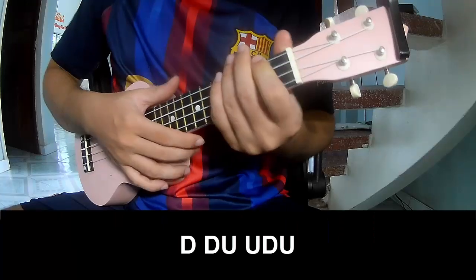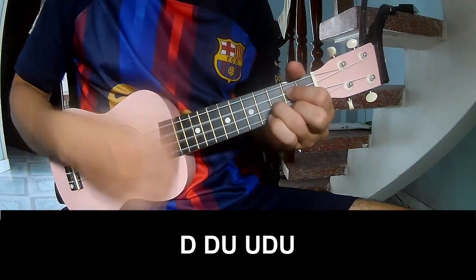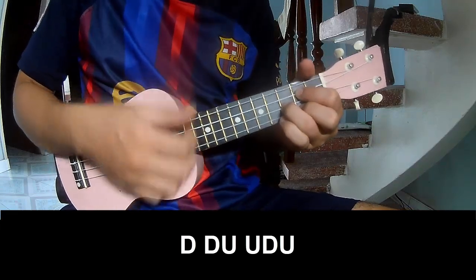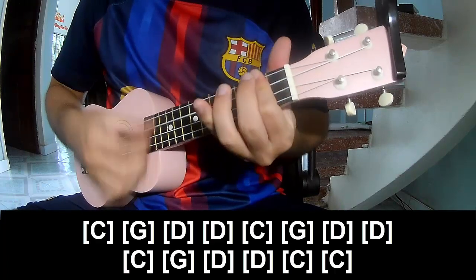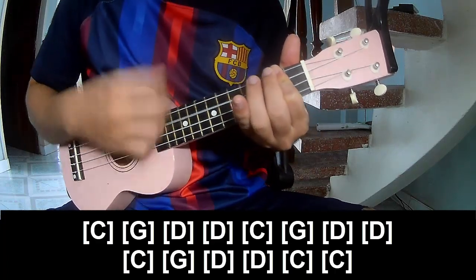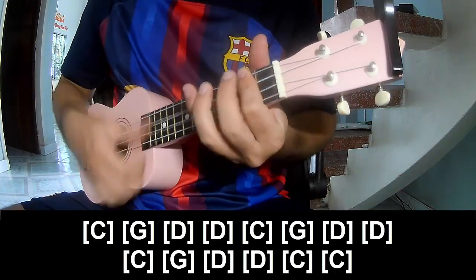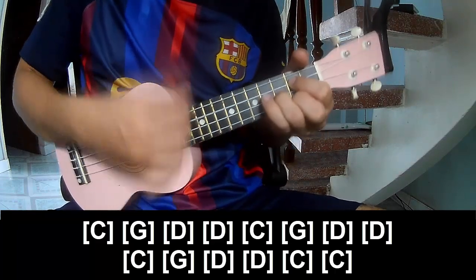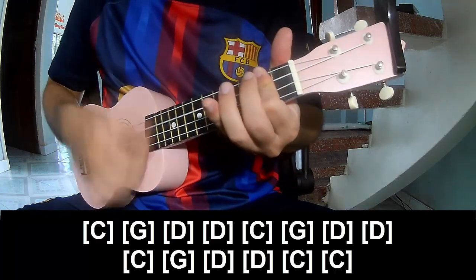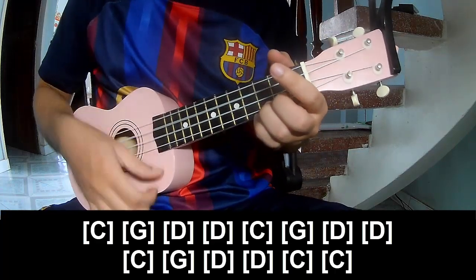To surprise, play: Down, tap, up. Down, tap, up. Down, tap, up. Play along: C, G, D, C. Then D, D, C, D. And C, C.